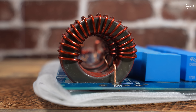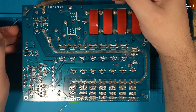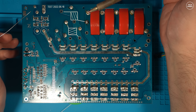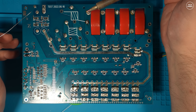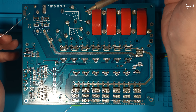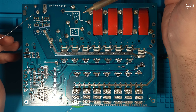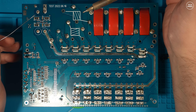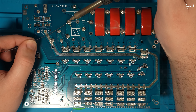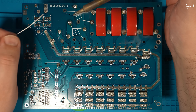I would always advise giving the PCB a proper inspection before starting to mount it in the box or adding wires, just to make sure all the components are mounted correctly and all the visible solder joints look good. While I was going over the bottom of the PCB I did notice that some of the solder joints — specifically on the through-hole joints — needed some attention. I just used my 450-watt Weller soldering iron to go over each of the suspect joints and apply a little more solder, just to help it flow and mold around those component leads that go through the board.